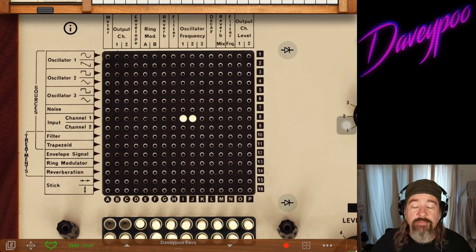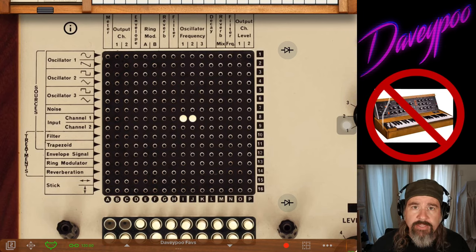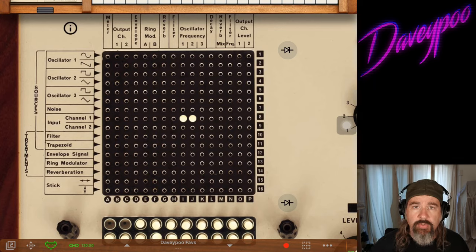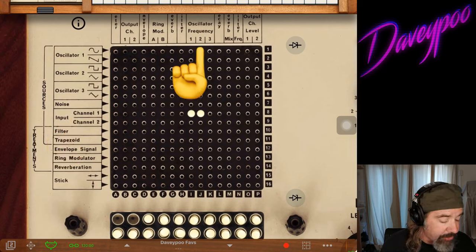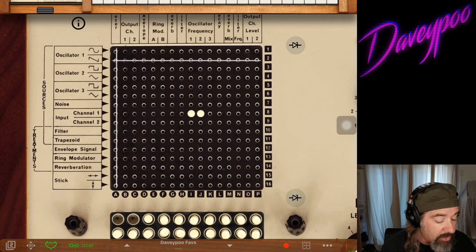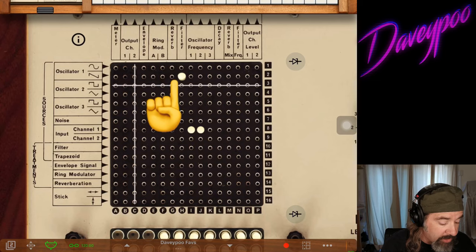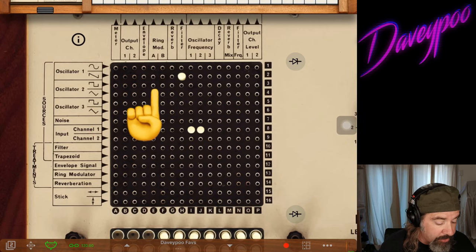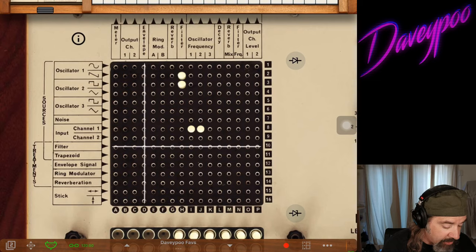I'm going to send the control from channel one to oscillator one, and the control from channel one to oscillator two — using this like a two-oscillator synth, similar to an MS-20. We're going to send the sawtooth wave from oscillator one out to the filter. We're also going to send the square wave from oscillator two out to the filter. Then we're going to run the filter to the envelope, and send the envelope out to the output.